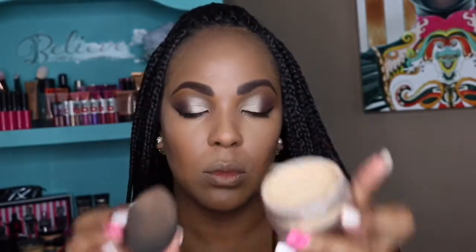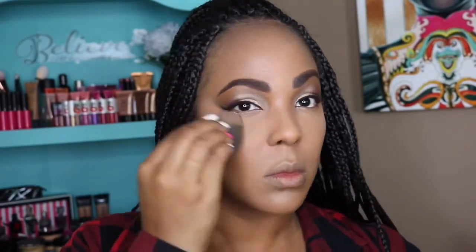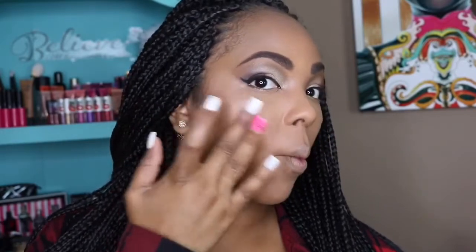To set under my eyes I'm using my Bobbi Brown loose powder — I think the color is Sunny Beige but I'll have the exact name in the description box below. I love Bobbi Brown's powders, they look absolutely amazing. Then I'm setting the rest of my face with the Bobbi Brown pressed powder in Golden Orange, and I'm going in with my MAC cream color base in Shell before I put on my highlighter.